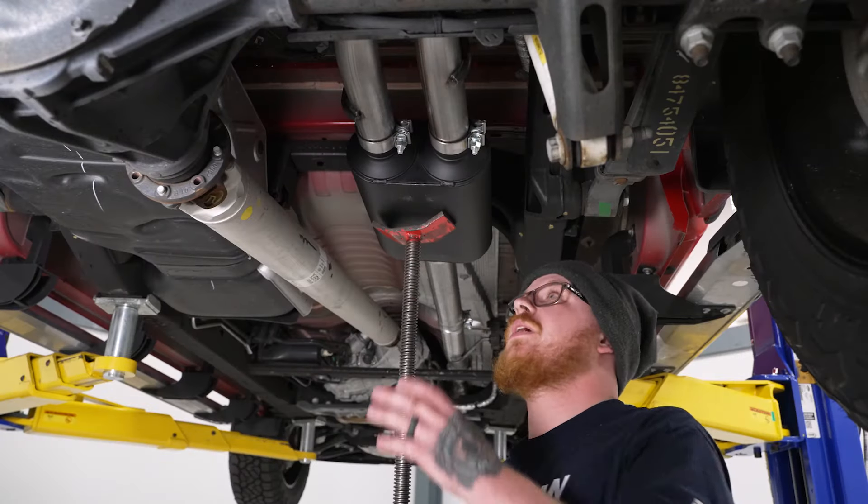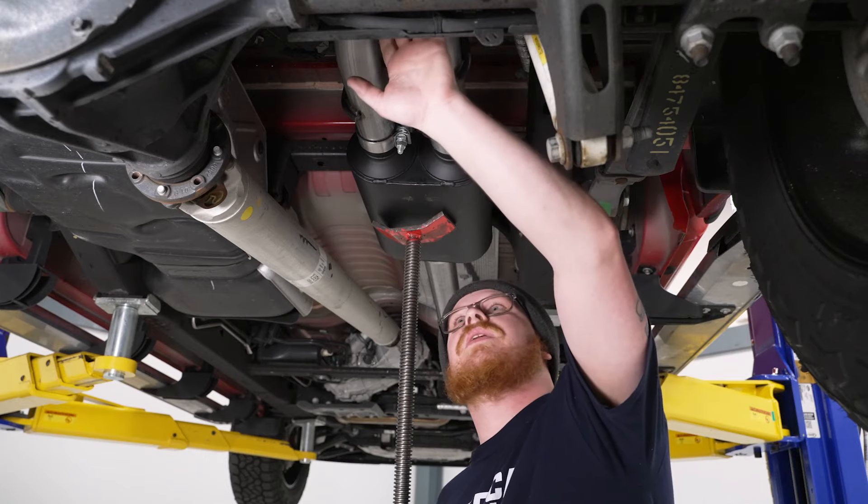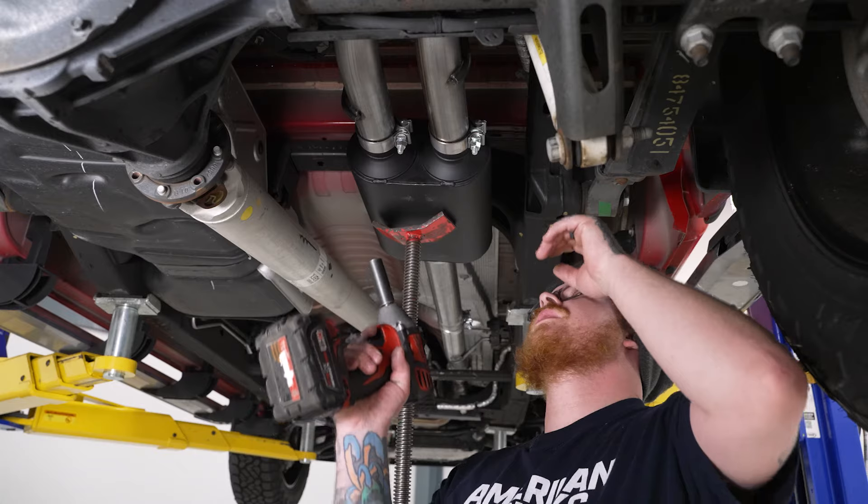Now we're going to go ahead and fully tighten down the rest of our clamps and we're going to monitor to make sure we're not rubbing or hitting anything, just to make sure we have our clearances, and we'll go ahead and tighten this down.